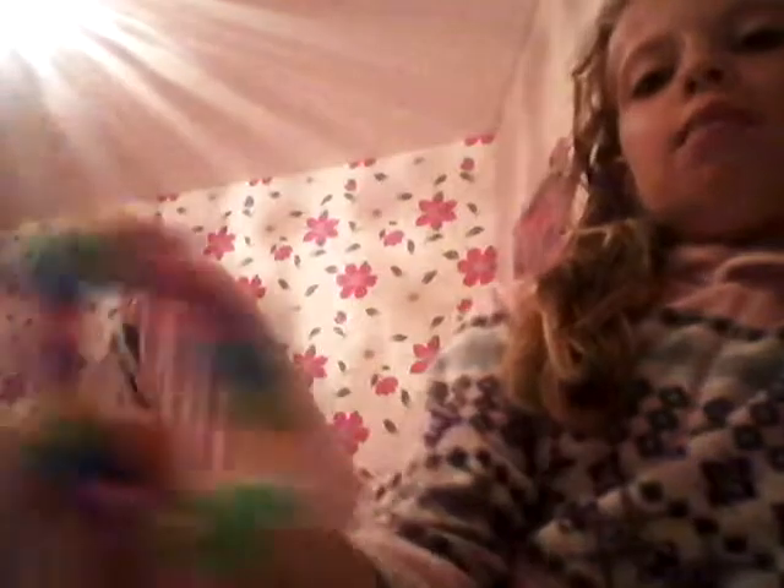Those are my starbursts. And now I will be doing my double chains. I only have two double chains — I don't make these a lot. I have this blue and white one and this multicolored one.